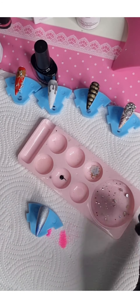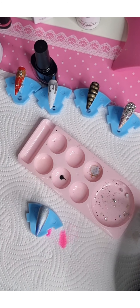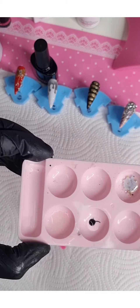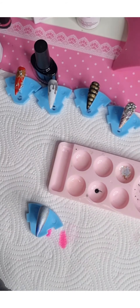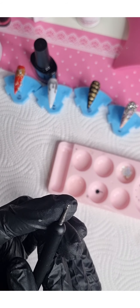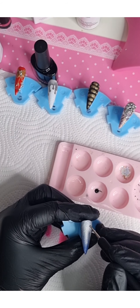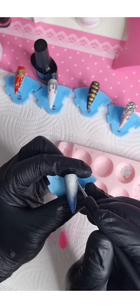Now you need some base coat. I already have some in here. I'm not going to use a brush — I'm actually going to use this dotting tool, but you can use whatever you feel comfortable with. The idea is I want to draw some clouds.